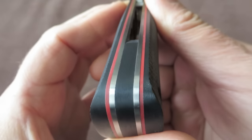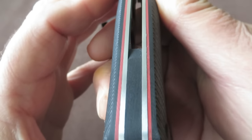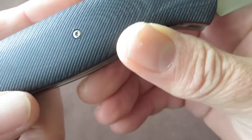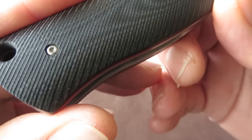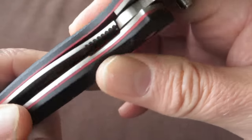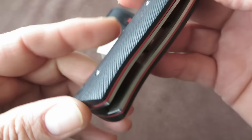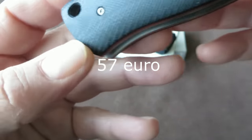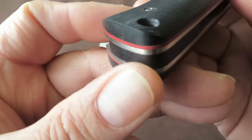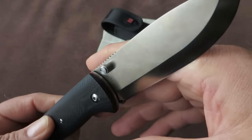Fit and finish on this knife is pretty good for a knife in this price range. There are some little spots where the finish could have been just a little bit better, but this is a knife in the price range of about 60 euro or 60 dollar, so it's not worth mentioning. All in all, the fit and finish is pretty good, and we are used to that from Real Steel.